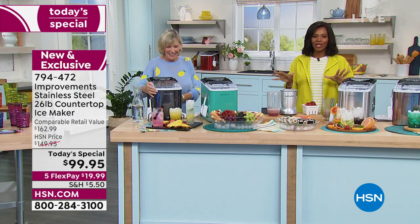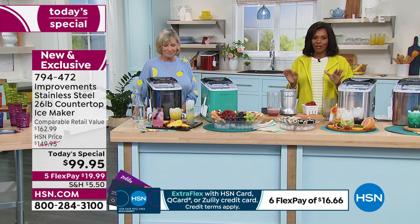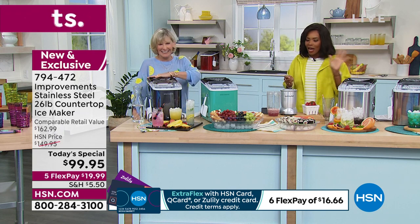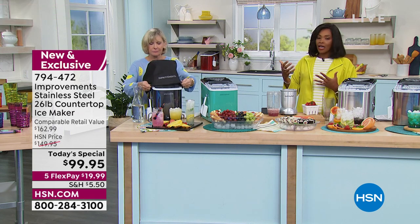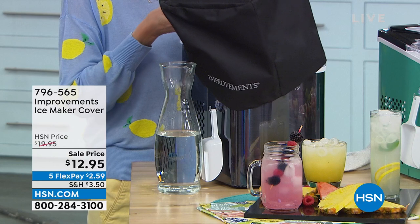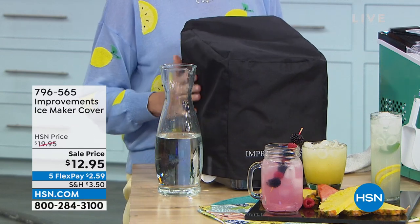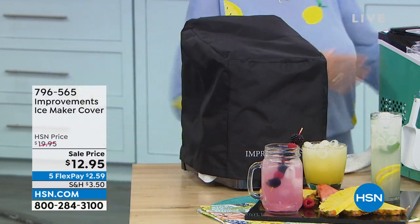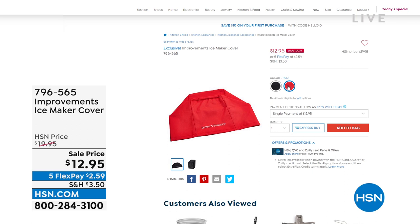You can keep shopping for your Today's Special and join the thousands picking theirs up. The very first time you use it, you're going to say, they were so right. Also, when you call in, customer service will ask if you want to add the cover that goes on top of your ice maker. It's from Improvements, comes in black and red — great for times in January when you're not using it as often. It's $12.95 and on FlexPay for about $2.59. Item number: 796-565.